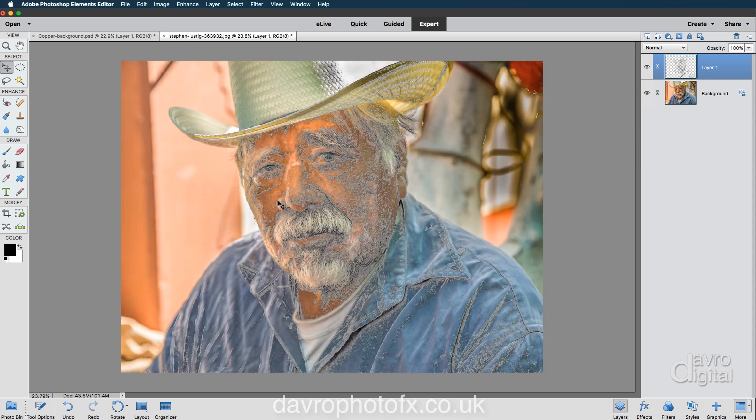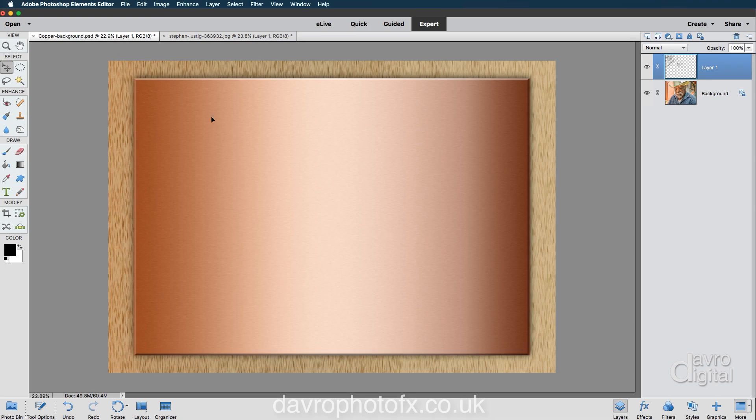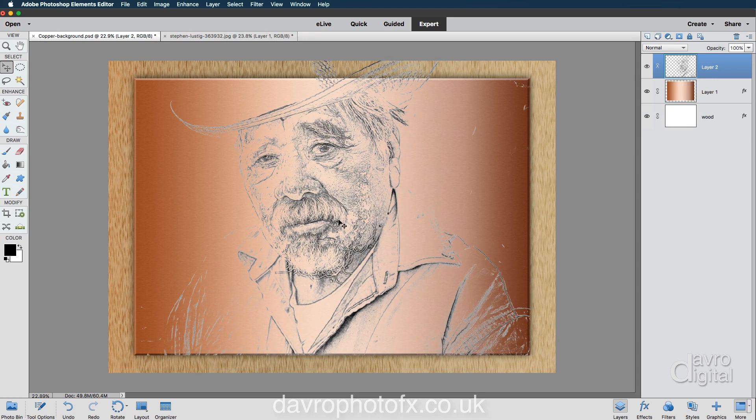We're going to pick up the move tool because now we're going to go to the other side — our copper background. Coming to our copper background, dragging it over and releasing my mouse. In it goes. Just a little bit on the big side, so we're going to go up to Image, Transform, Free Transform. Command-T or Control-T is the shortcut.